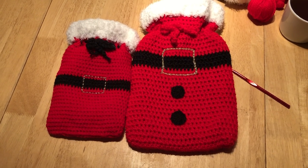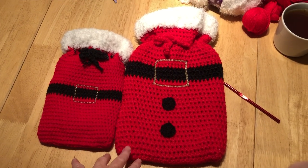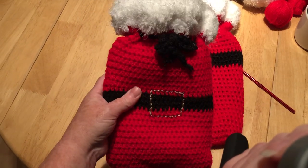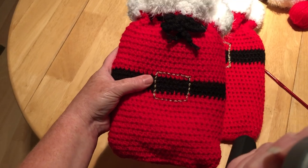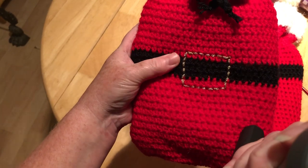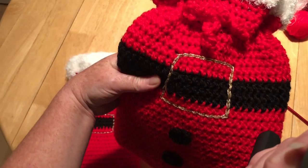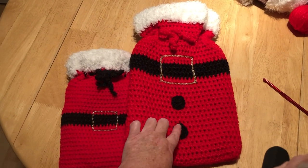Hi everyone, welcome back to Crochet Rocks. In this tutorial I'm going to show you how to make these hot water bottle covers. This one is made with King Cole chunky yarn and this one is made with DK. I've also used a gold thread yarn which I bought from B&M, just a real cheap little gold thread, and I've used a running stitch along this one to make the buckle, and with this one I did it as a chain stitch just going through the fabric.